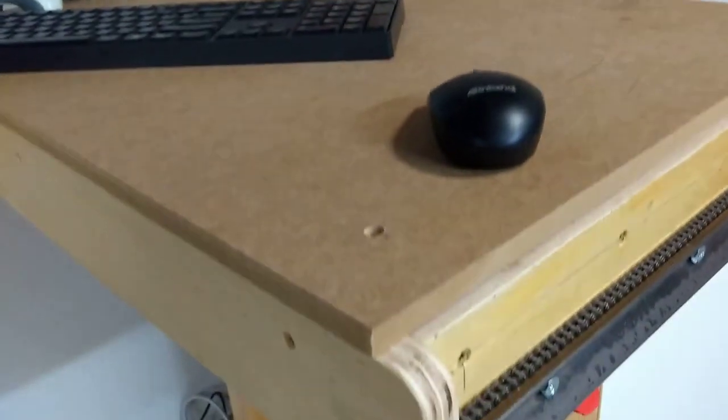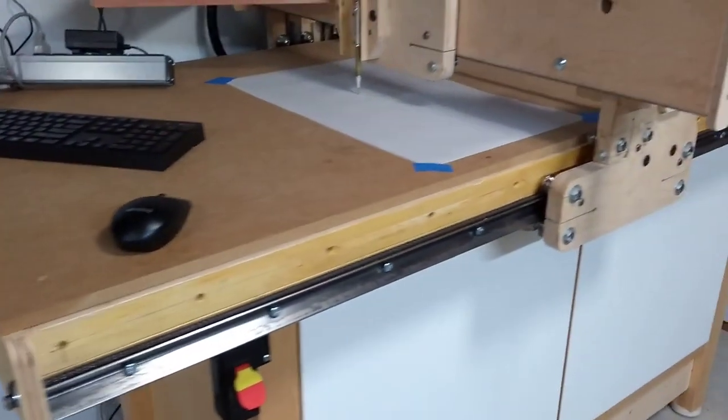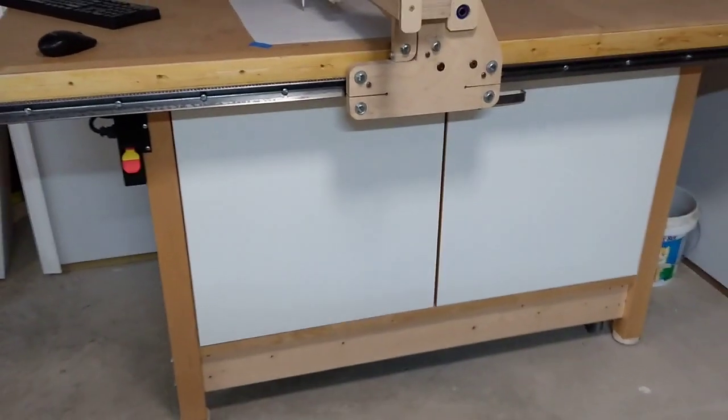For linear rails I'm using angle irons with V-bearings. It's built on a commercial solid core door, sitting on top of an old IKEA cabinet repurposed for this.